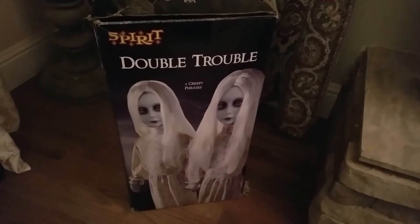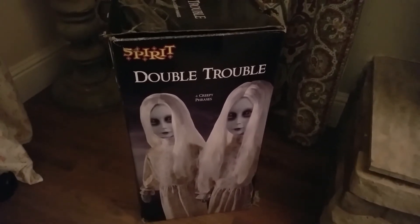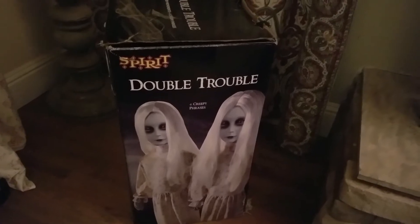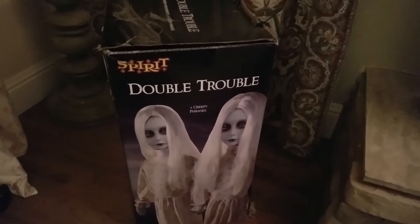I want to share my thoughts and show you guys what this thing is like. If you see these or want one, maybe it's on eBay, or if your Spirit of Halloween store has any carryover from last year, you can go in and purchase it.